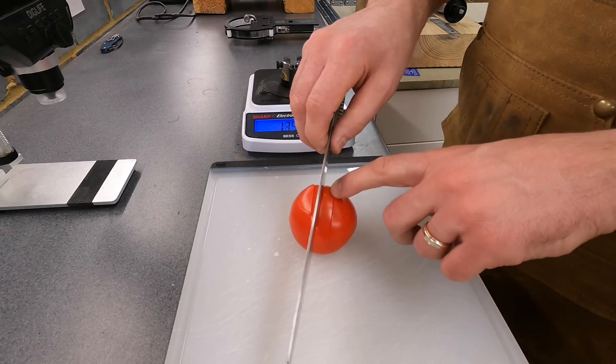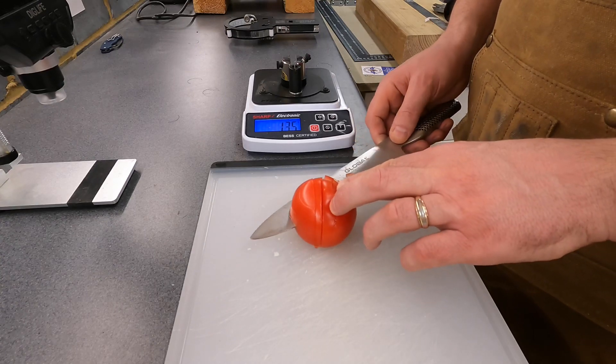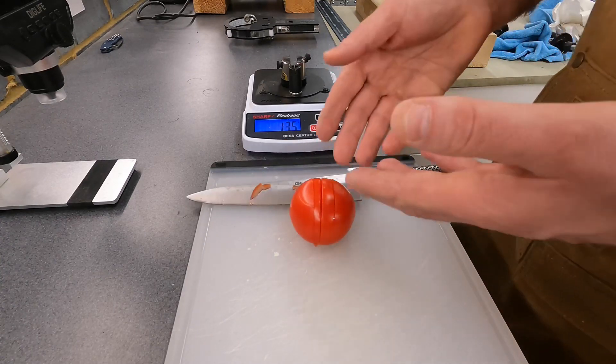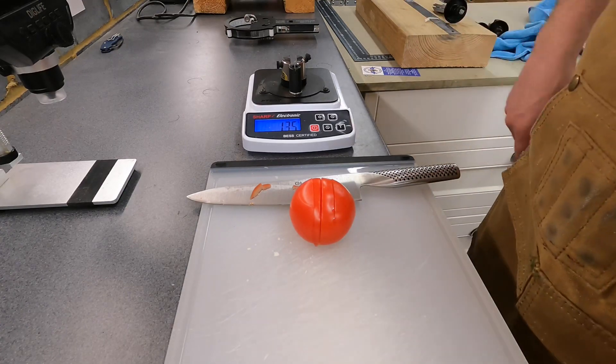Apologies to any chefs watching for my technique, and I didn't do any fancy wafer-thin slices — this is just a practical application, but hopefully that's clear and useful. Thank you for tuning in.